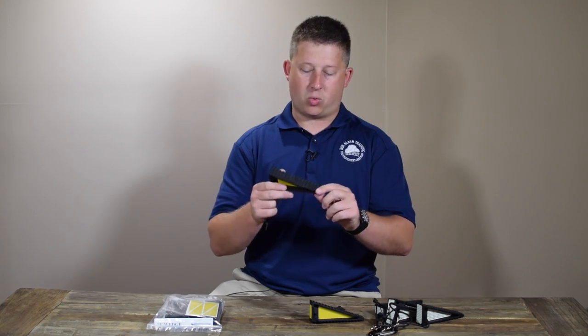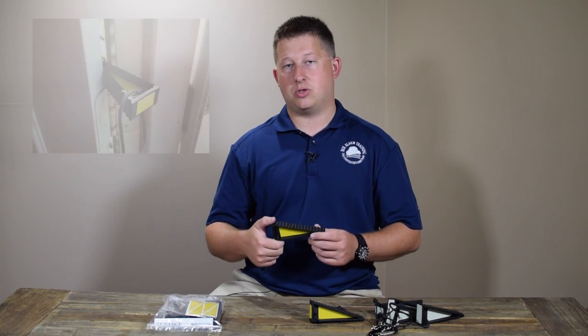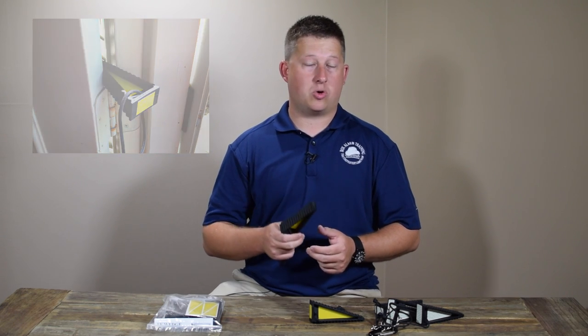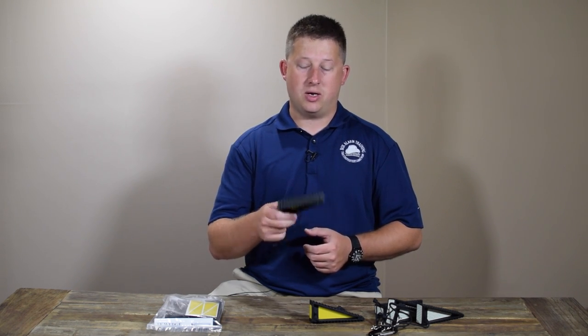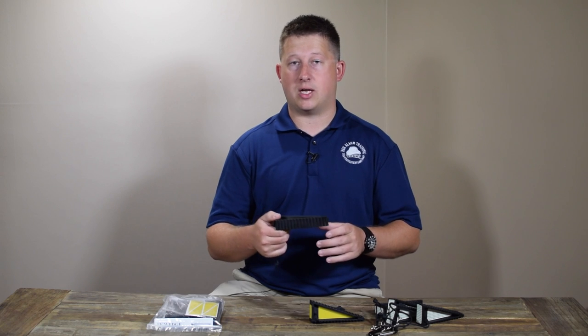You'll also notice there are ridges that run the length of the wedge on both sides. That allows the wedge to do a few things other wedges can't, which is lock. When you go to set this into a jam in between the seam of a door, you can actually snap it in place, whereas typical wedges, when the door gets bumped, will fall out because it just increases the size of that opening and the wedge doesn't stay put. This wedge tends to stay in the same spot because these grooves hold it in that location wherever you snapped it in.